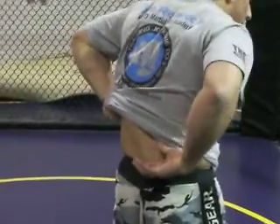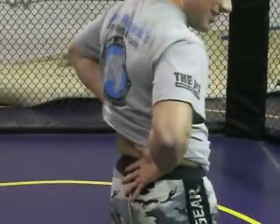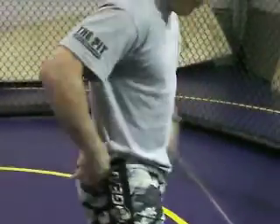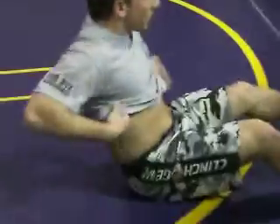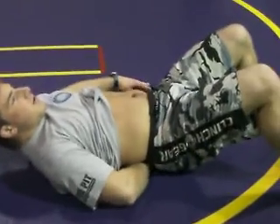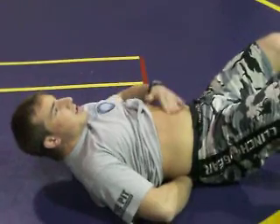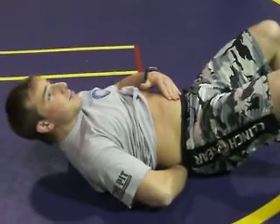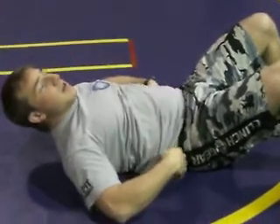Keep your lower back pressed into the mat. You want to avoid any space between the floor and your lower back. If I'm down like this, I can stick my hand underneath. What I want to think about is sucking in that belly button and pressing that lower back into the mat. There should be no space — just like that.